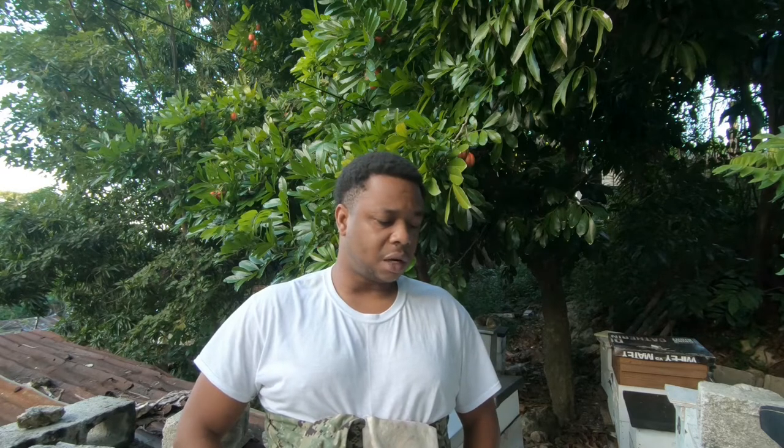Alright, welcome back to another episode of Evans Baykeeping. Today we're going to be doing an inspection again. This colony you would have seen from one of my previous videos with swarm control, which is Hive A-01. They're pretty busy and I haven't been in this colony for about a month.